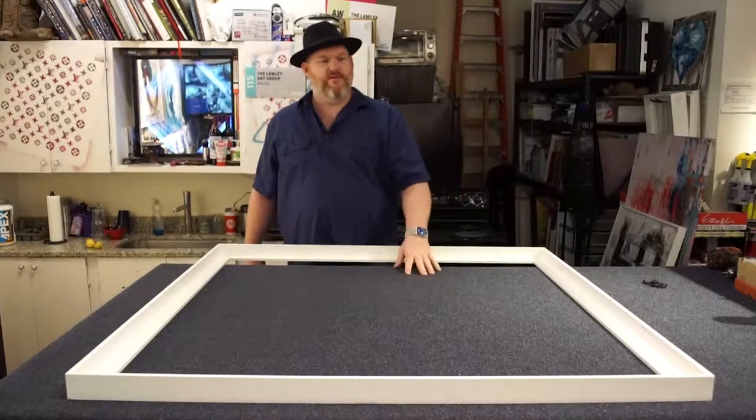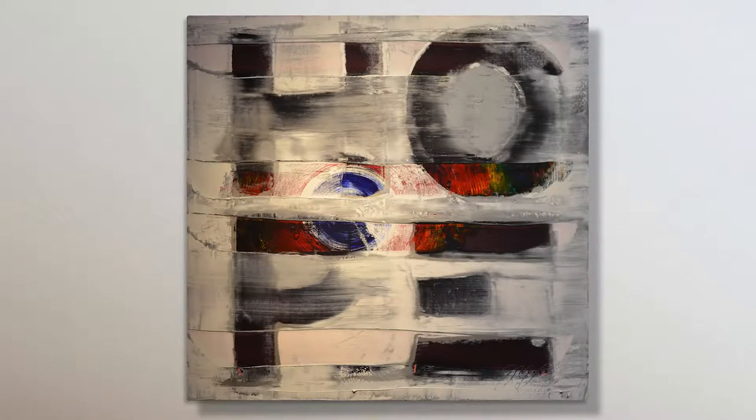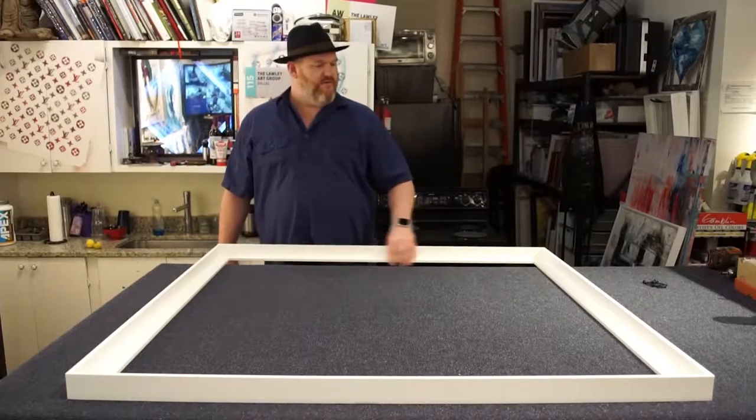Welcome to the Lawley Art Group. Today we're going to frame one of my paintings that just sold. It's got to go out to Franklin, Tennessee. I'm going to show you guys how to mount one of your paintings in a floater frame.